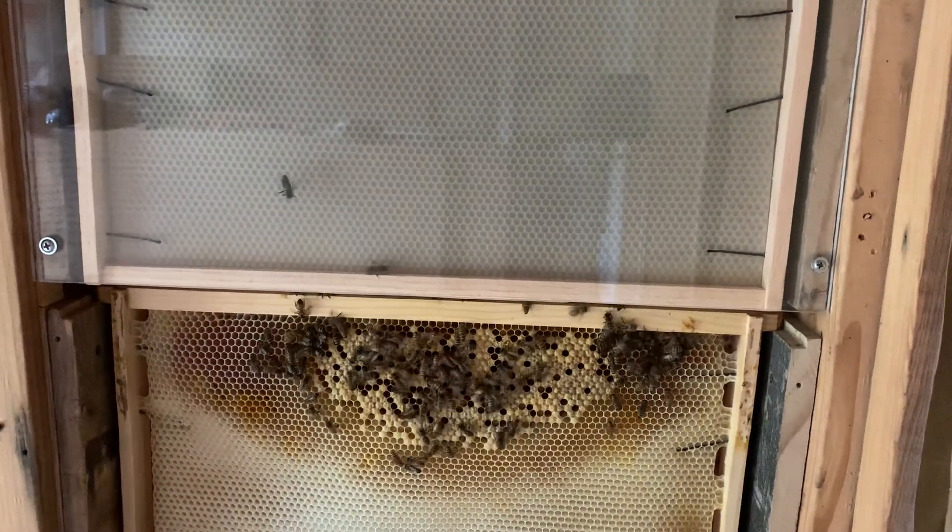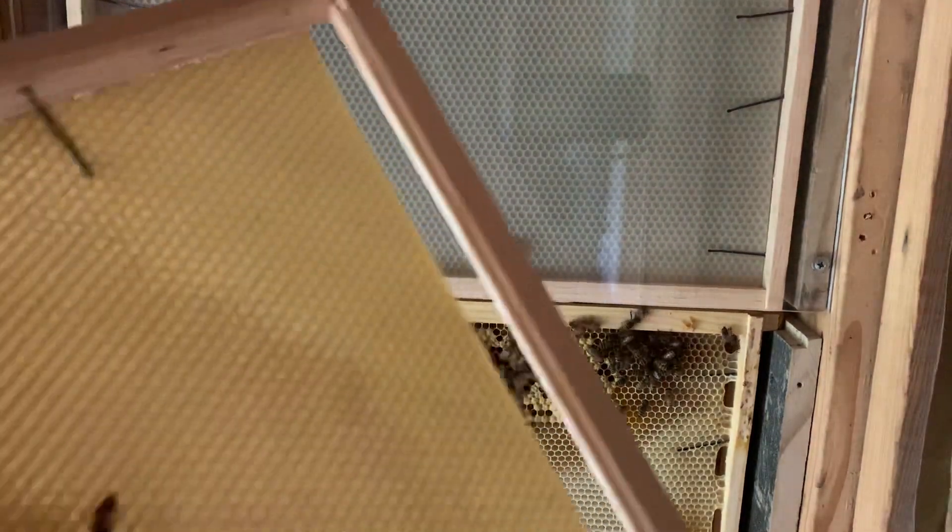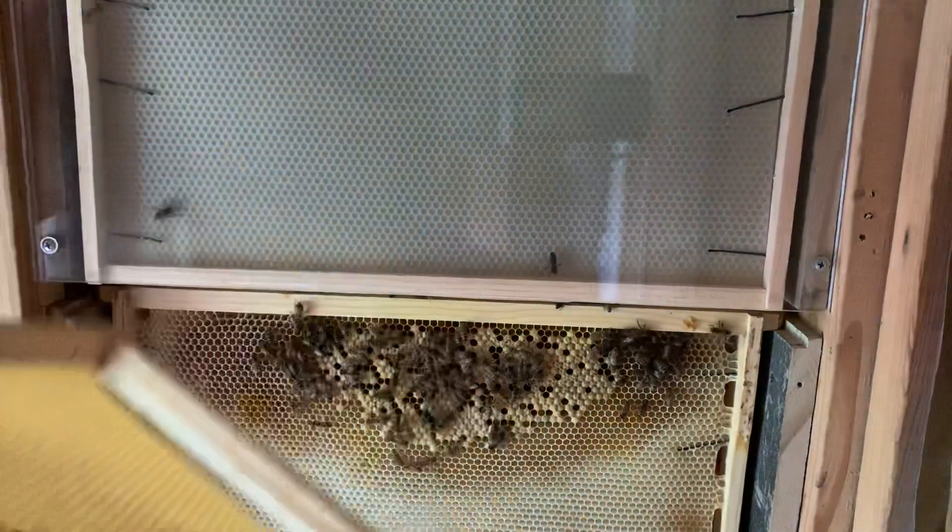A lot of new eggs - a lot of new eggs on this frame. I don't know if you guys can see it or not, but right around here is all eggs, which is good.